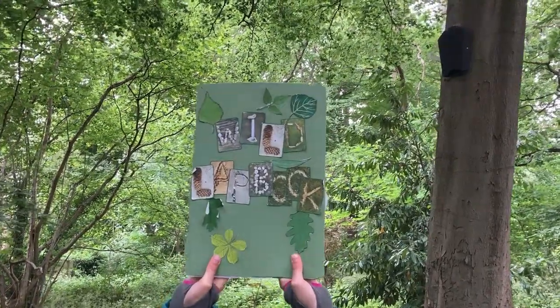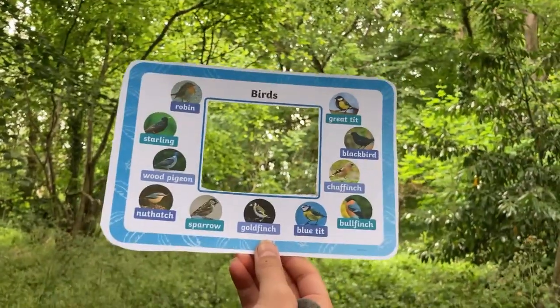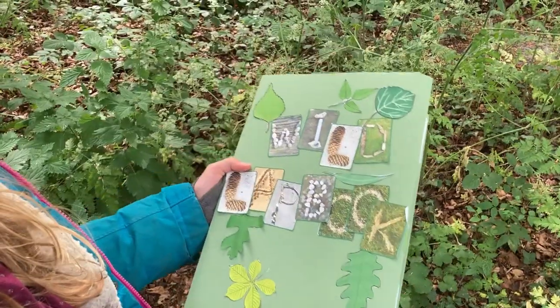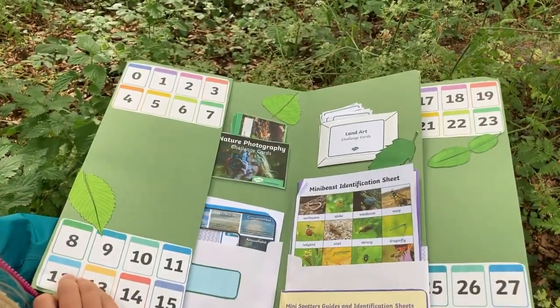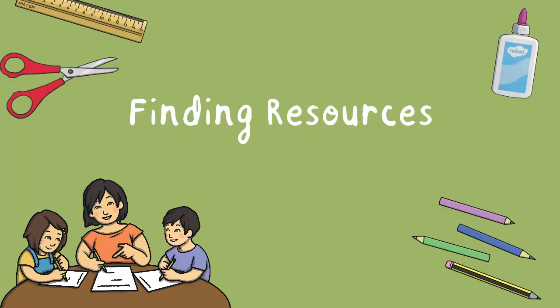Welcome to our wild lap book video where we're going to go through some amazing resources as well as looking at how you can make your own amazing wild lap book. We're going to look at how we've put this together as well as having a good look through it at the end.